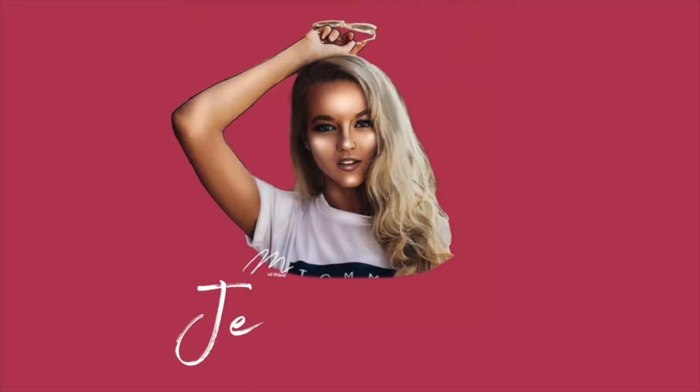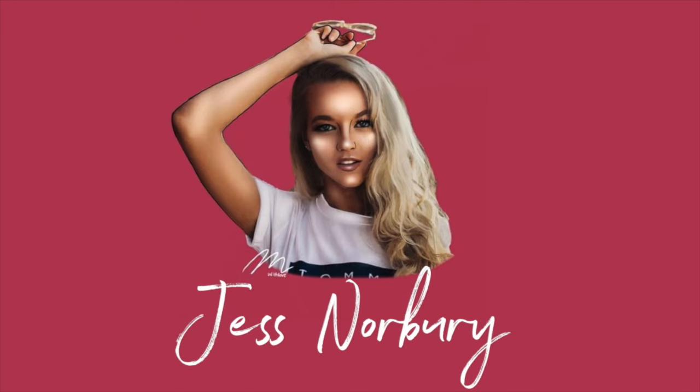Hi everyone, welcome back to my YouTube channel. My name is Jess. I have teamed up with Black Bow Swim to bring you a haul of so many bikinis, and I'm so excited to show you because these are like next level.